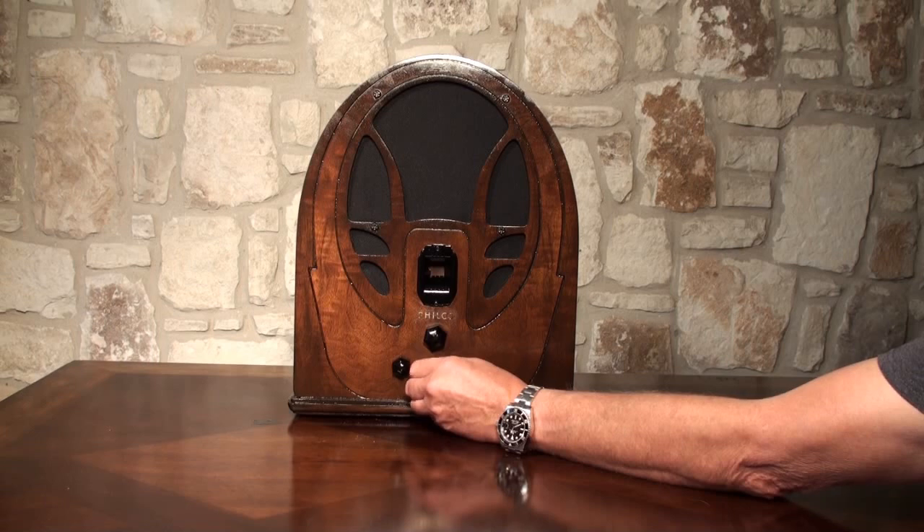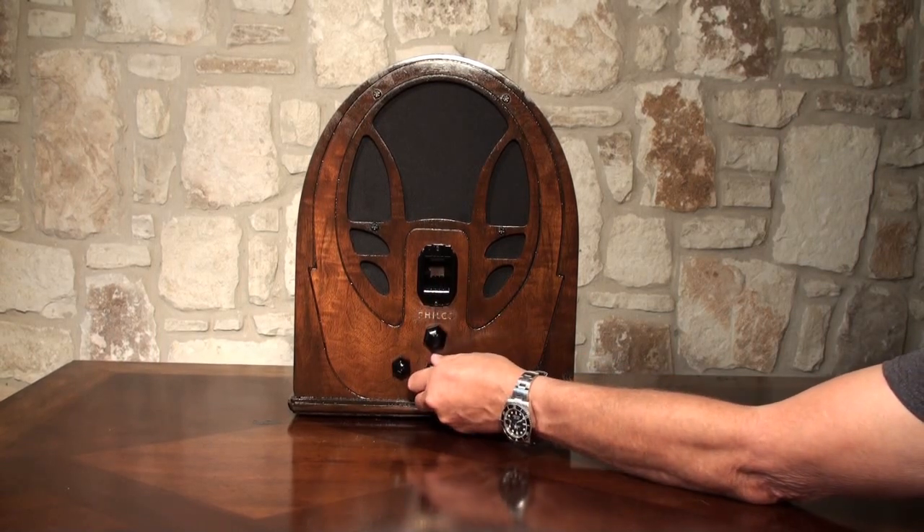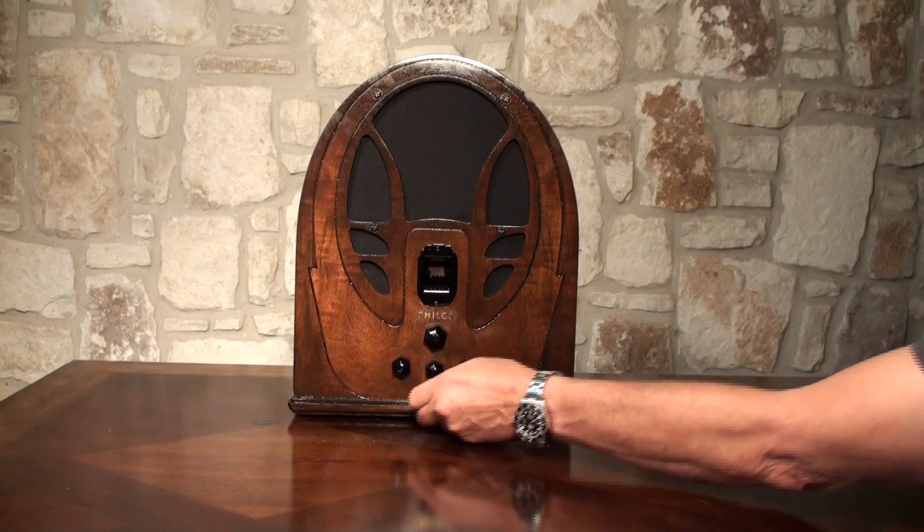You turn it on down here using the center knob. Well, I guess it was already on. I don't know if you can see the little light comes on there or not.